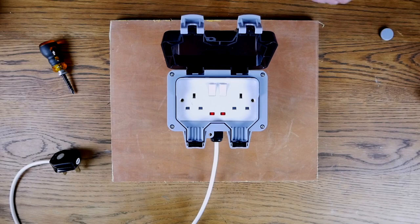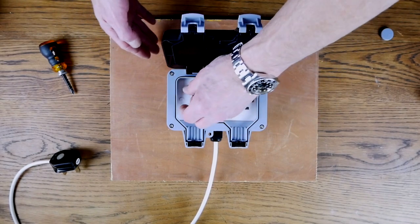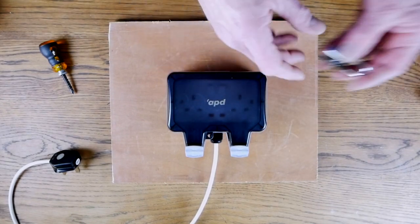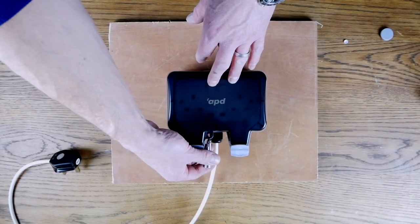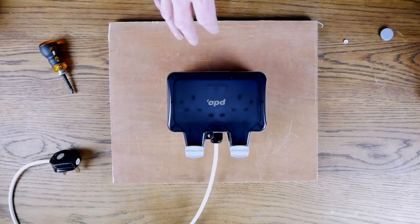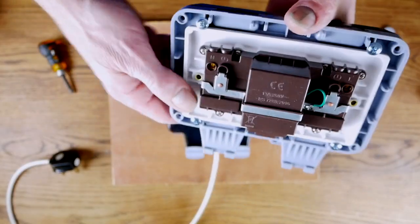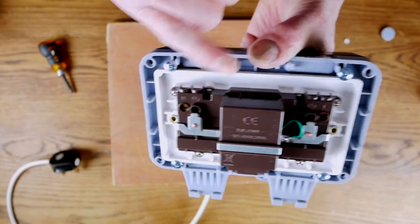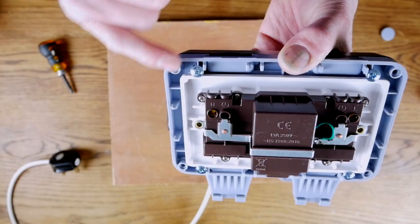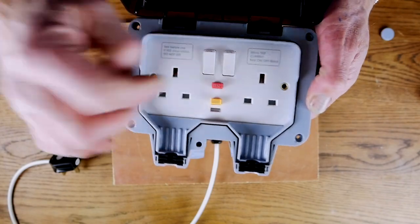We also have white caps which go over the socket holes where the wall screws are — they just fit over the top and cover those in. Don't forget you can also use the padlock that comes with the socket to avoid electricity theft. Now, the double sockets have the same backs so the same principles apply. Here's the back of one of our RCD sockets — it's a slightly different back but the same principle: neutral, earth, and live. Feed the corresponding live cable to live terminal, earth to earth, and neutral to neutral. When you open it up you can see those RCD trip switches already built in.